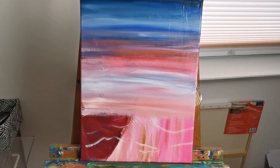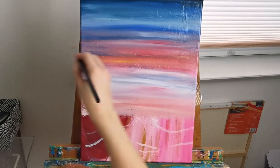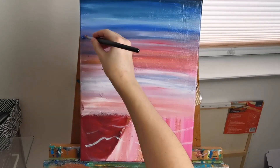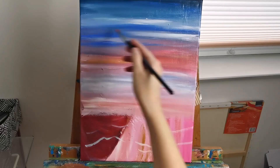I am following a reference photo in this case, but you don't necessarily have to. You can just render the sky as you think it looks nice, adding in different colors that seem appealing to you.